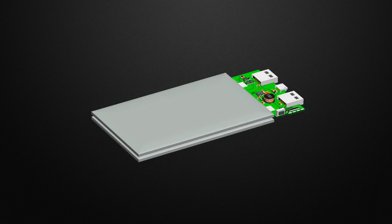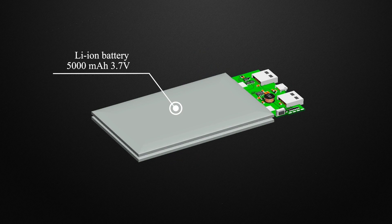This is the insides of the power bank. This is a lithium-ion battery. It has a nominal voltage of 3.7 volts, and the capacity of one cell is 5000 mAh at 3.7 volts. There are two of these batteries connected in parallel to increase the capacity to 10000 mAh at 3.7 volts.